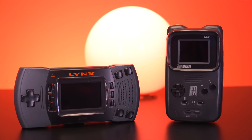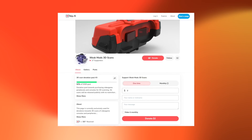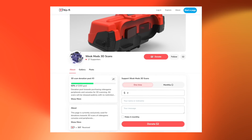Creating these intricate 3D scans is a labor of love for Wesk, but it comes with its fair share of costs. Procuring some of these consoles, especially the rarer ones, can be an expensive endeavor. Your support can make a significant difference in keeping this project alive. If you appreciate the effort that goes into these scans, kindly consider supporting Wesk through his Ko-Fi page, which you can find linked down below.